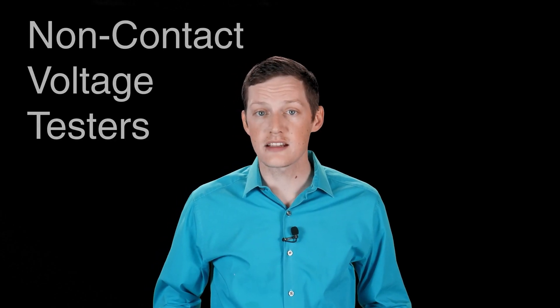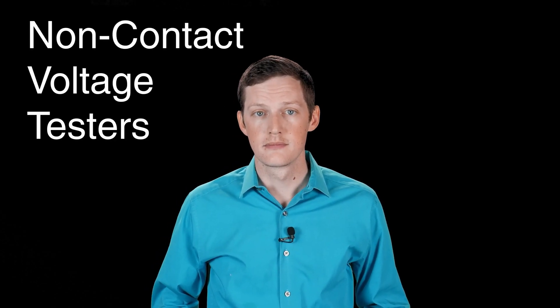Hey YouTube! In today's video we're going to discuss non-contact voltage testers. A non-contact voltage tester is a very nifty tool that allows the user to sense whether alternating current is present in an electrical circuit without the need for exposing copper and touching it to a test lead. When used properly it can add a level of safety and peace of mind when dealing with electrical circuits.